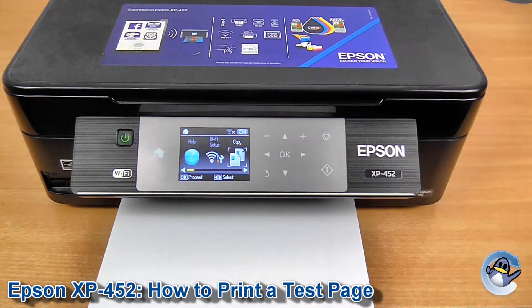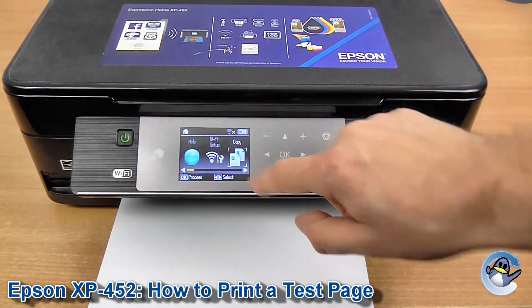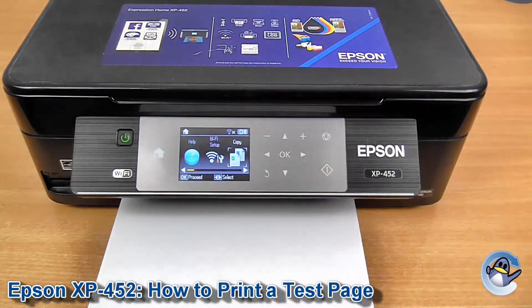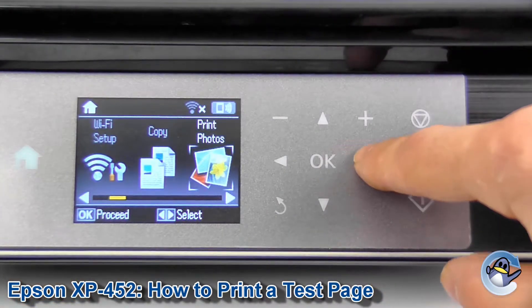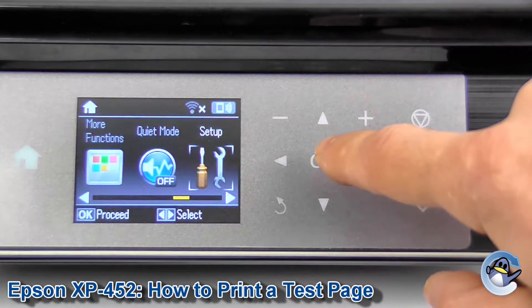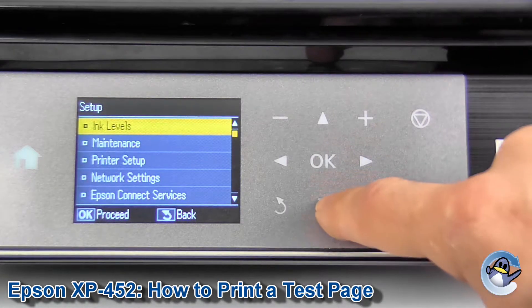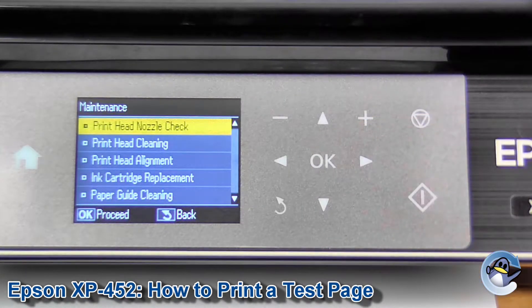It can be done directly from the machine itself. You're going to want to be on the home screen of the printer — if you don't already have something that looks like this, just press the home button to be returned to it. You can use the arrows to move to the right until we get to Setup, which is shown by the couple of tools. Press OK to go in, then Maintenance is the second option down — press down and OK.